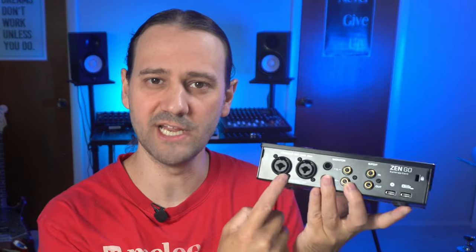The Zen Go Synergy Core is a 4-in, 8-out USB-C audio interface and it is completely bus powered, meaning you do not need a power adapter for it to work with your computer. It has high quality ADDA conversion with 127 dB of headroom, two console grade preamps, and is equipped with 64-bit acoustically focused clocking technology. It runs on Mac OS and Windows and comes with 37 different effects.